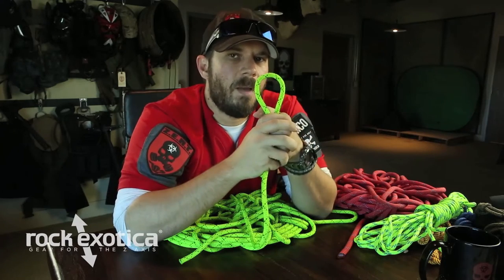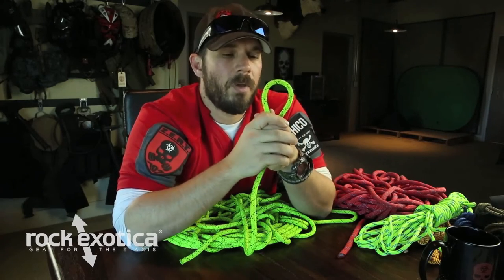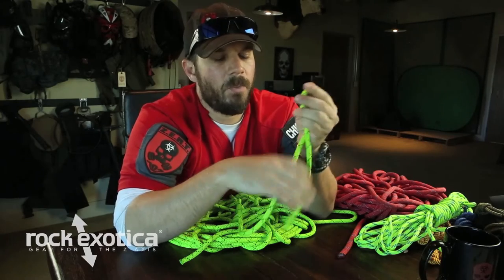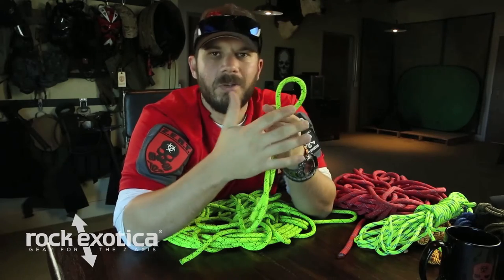Most of the knots we use from the figure eight family, while they do weaken the rope, they don't weaken it as much as other knots may. On average, each figure eight we tie into a rope weakens that rope by about 25%. The actual number, depending on who you talk to, might be 27 or might be 23 — we're going to say 25.